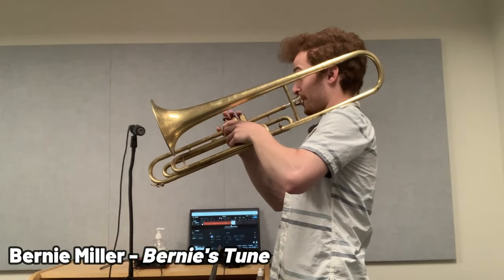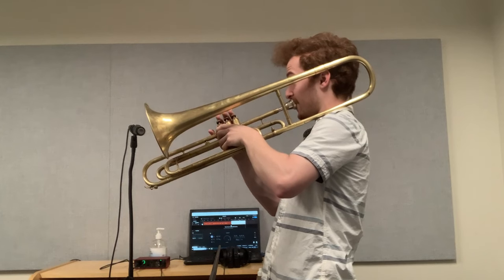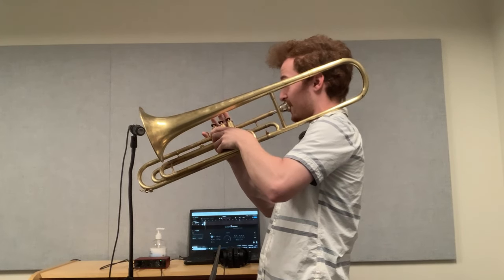Since my Bach 9 basically has the magic touch for any valve low brass instrument that takes a small shank mouthpiece — I'm talking baritones, valve trombones, and the like — I did have to test the 47 on my valve trombone, and I found it responded really nicely. It's got very clear attacks and a ringing tone quality. Like on the slide trombone, it wasn't as soft and fluffy or diffuse as I prefer on ballads, but it still did nicely with the valve trombone in that regard.